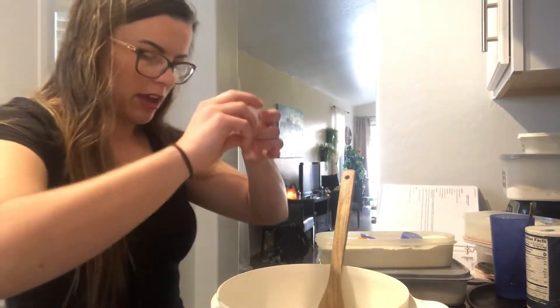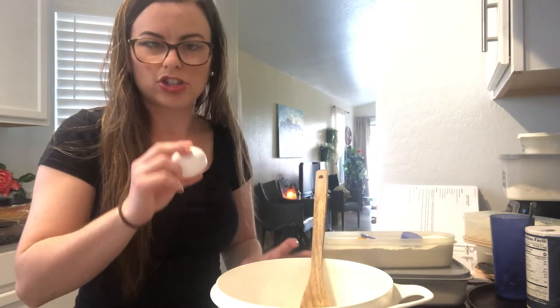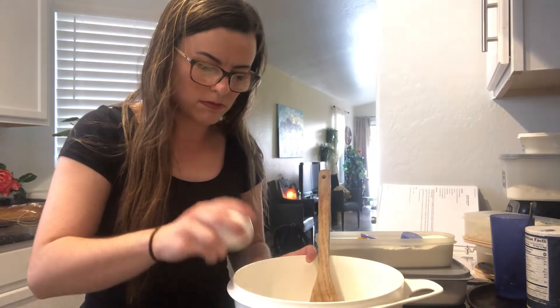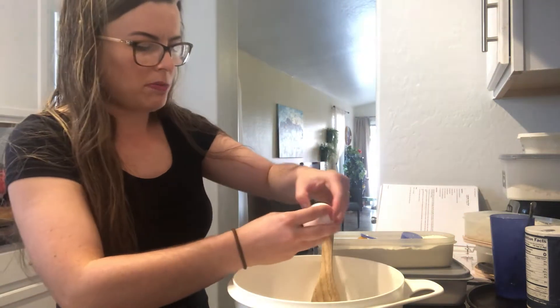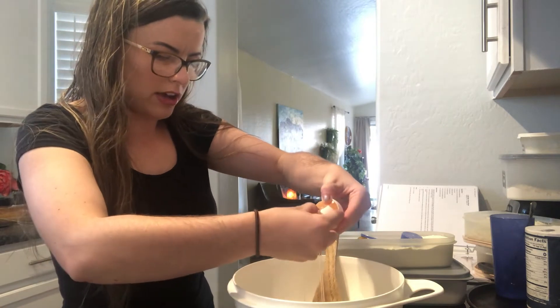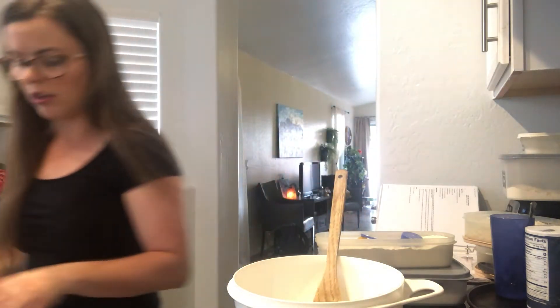Now we need one egg. If you have learned how to crack eggs, you can try to do it; if not, have mom or dad help you. I like to just put it on the side of the bowl and it makes a crack right in the middle. I put my thumbs in the crack carefully, dump out the egg, and then go throw the shell in the garbage can.